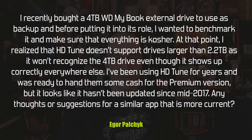Igor asks: he recently bought a 4 TB Western Digital My Book external drive to use as a backup. Before putting it into service he wanted to benchmark it, but he realized HD Tune doesn't support drives larger than 2.2 TB — it won't recognize the 4 TB drive even though it shows up correctly everywhere else. He's been using HD Tune for years and would pay for the premium version, but it hasn't been updated since mid-2017. Does he have a suggestion for a similar, more current app?